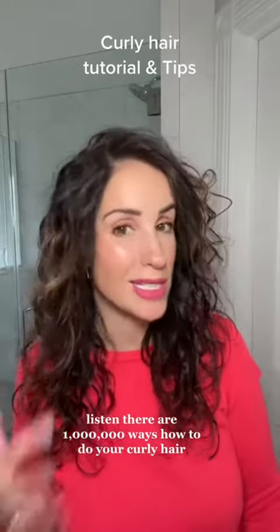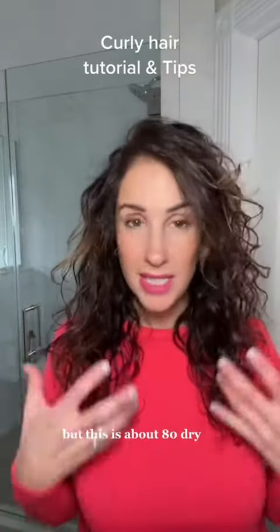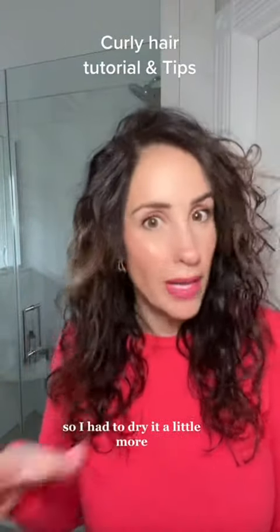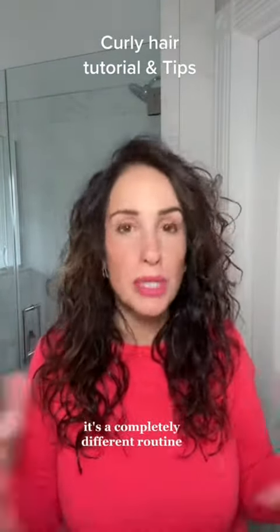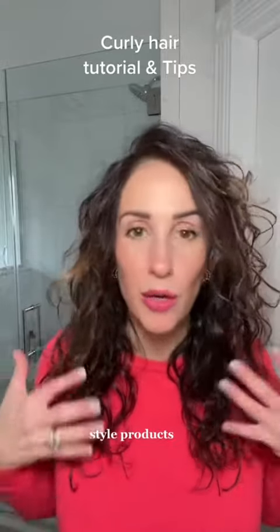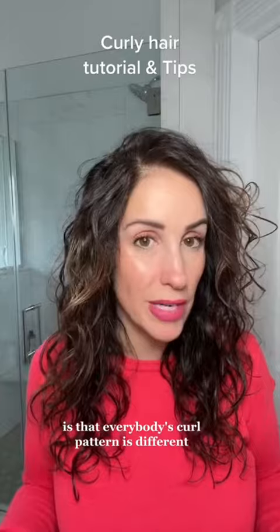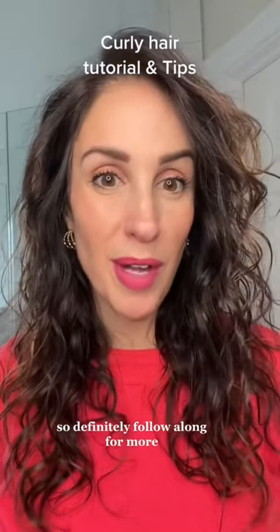Listen, there are a million ways how to do your curly hair, but this is about 80% dry. It's still a little damp, but it's 13 degrees where I'm at, so I had to dry it a little more. Summertime it's a completely different routine and style products. That's the beauty of curly hair — everybody's curl pattern is different and there are so many different techniques. So definitely follow along for more.